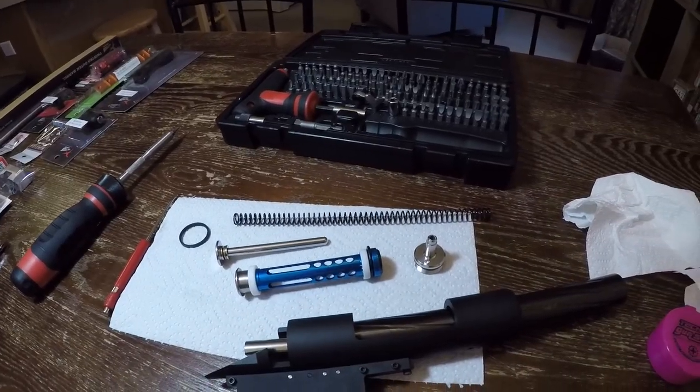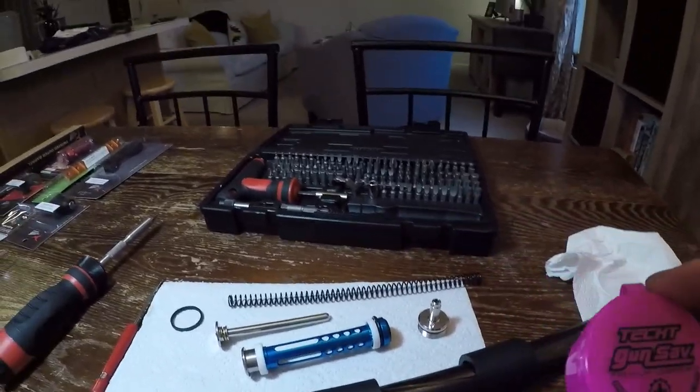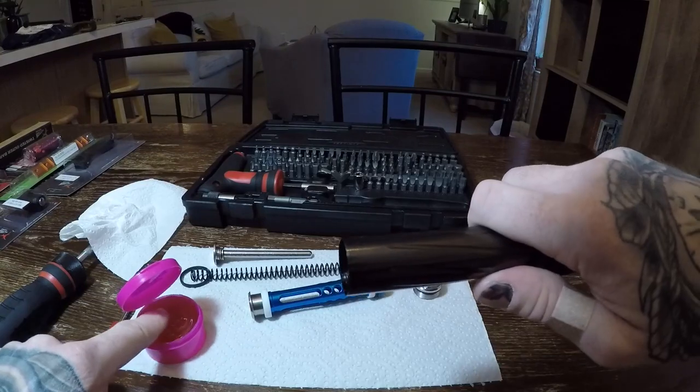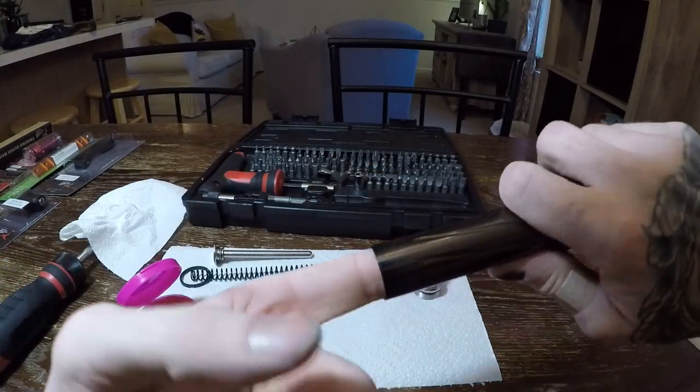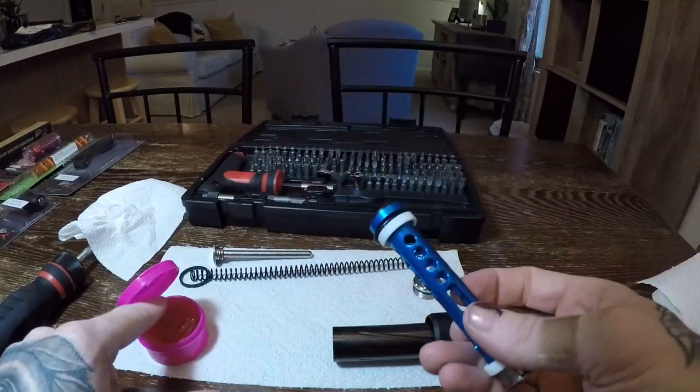So let's install the rest of the internals. Take some TEC-T or other suitable lubricant and apply it to the spring guide — not 100% necessary, but I always do it. Then definitely put something on the inside of the cylinder, that's a must. Last but not least, lubricate the piston o-ring and guide sleeves.